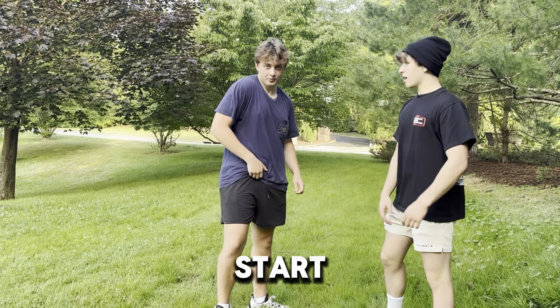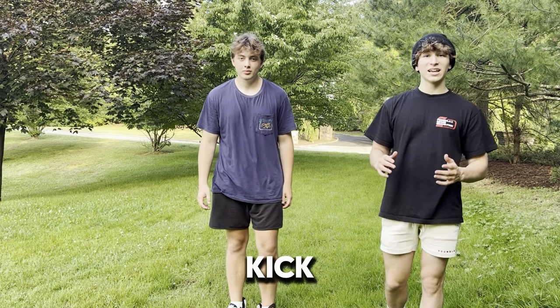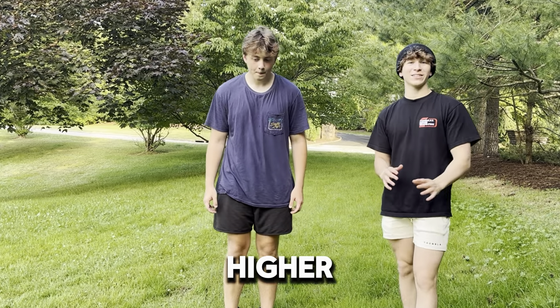That's a start. Now he's got the basics of the kick-ups, we're gonna have him kick a little bit higher this time.